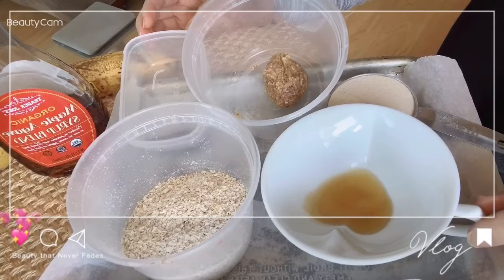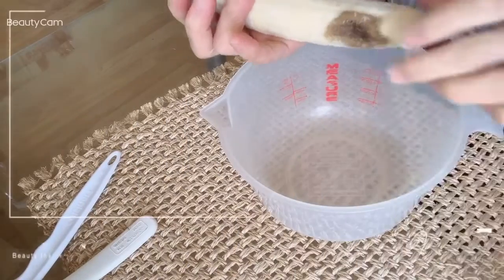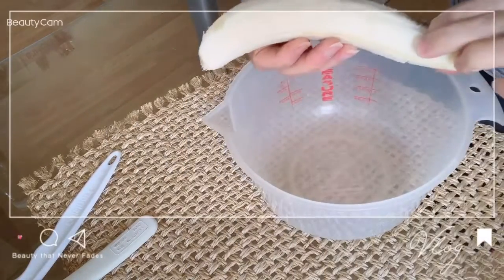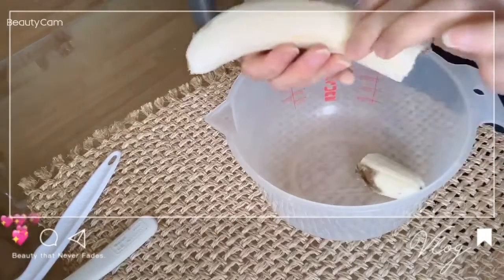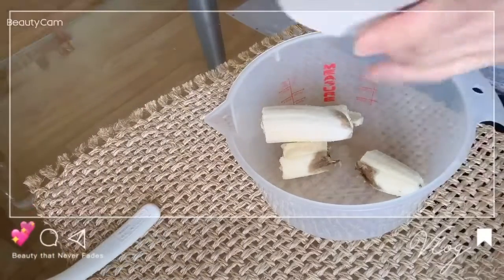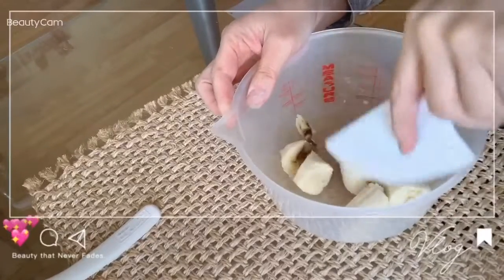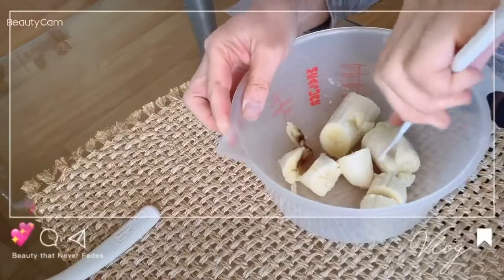Now, I'm going to mix it up. Now, I'm going to add a banana and mix it up. Next, I'm going to mix it up. I can cook it up.